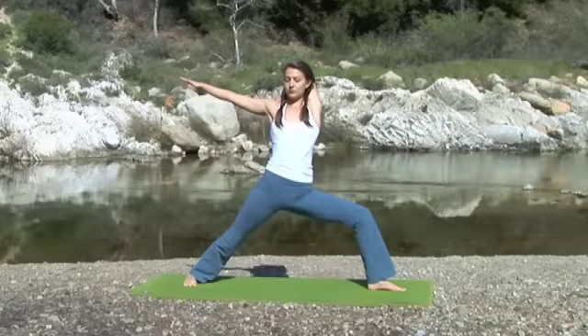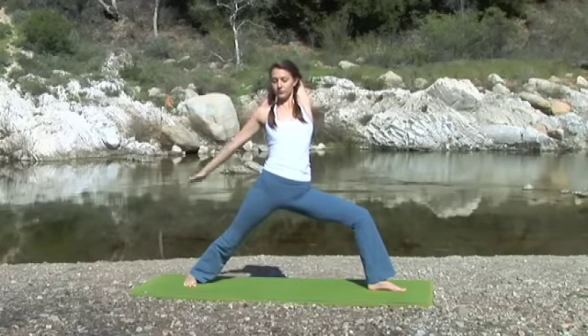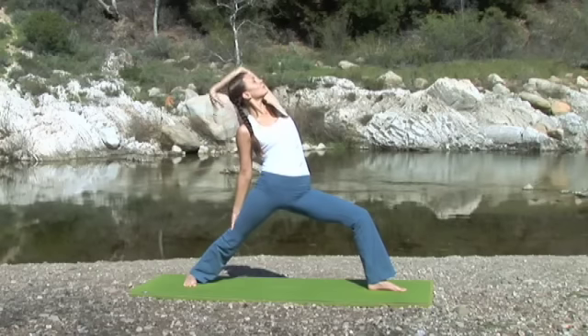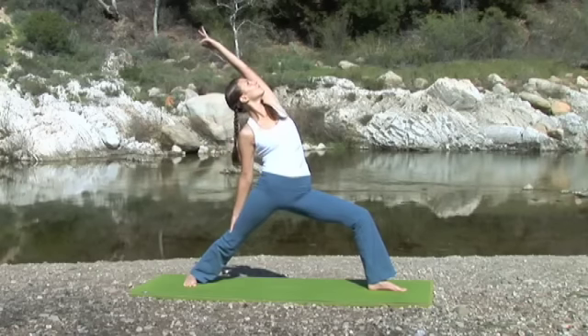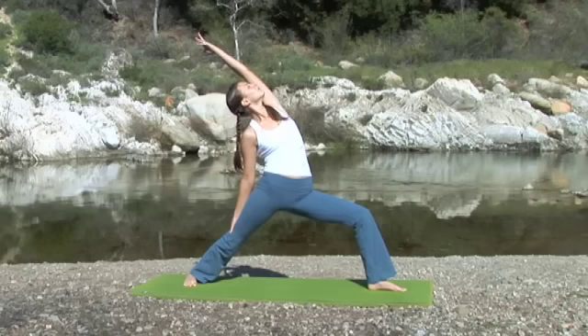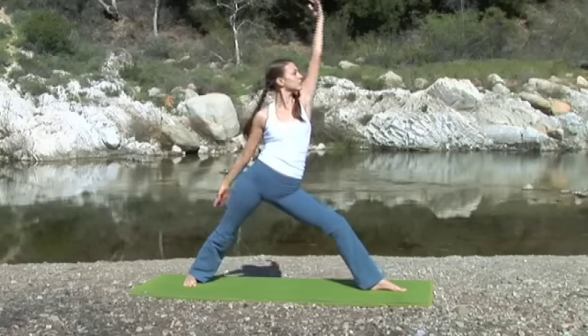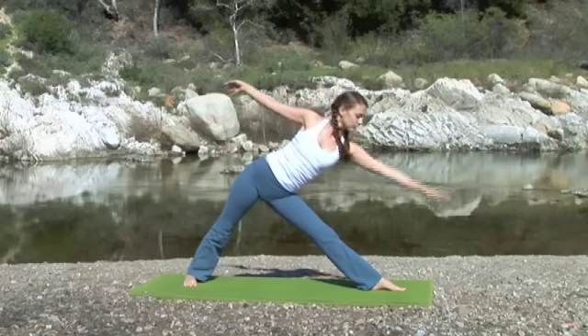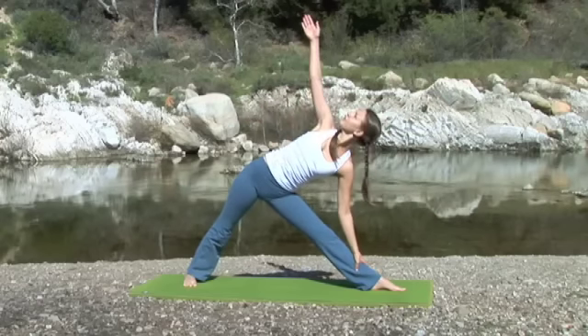As you exhale, take the right hand to the right thigh. Inhale, roll the left shoulder open and exhale, extend the arm in reverse warrior. Inhale, come forward, straightening the left leg, extending and coming into trikonasana, triangle pose.